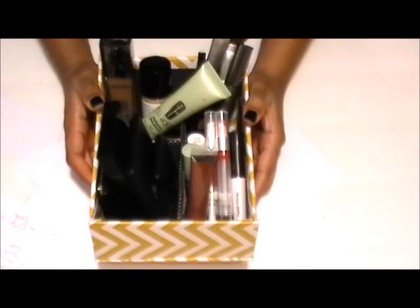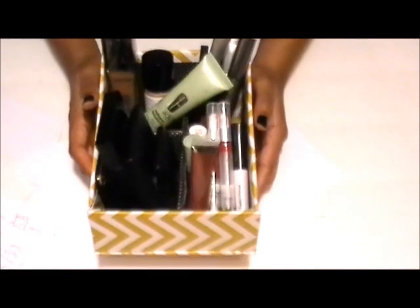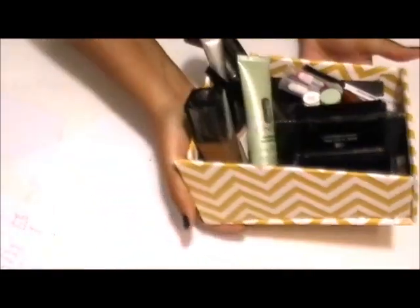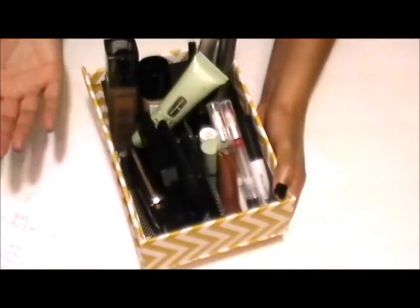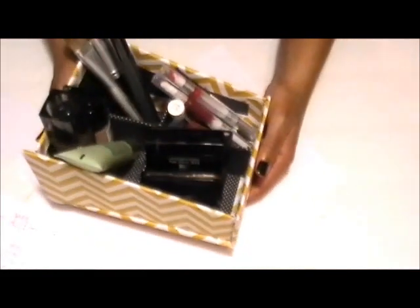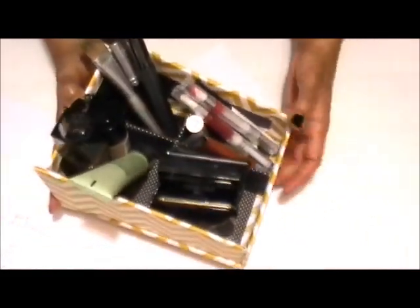Hi guys and welcome to my channel. For today's shoebox tutorial, I'm going to show you how to make this makeup holder. I use this container to hold my makeup that I wear every day, and it's incredibly easy to make and very, very durable — it can hold all these products.